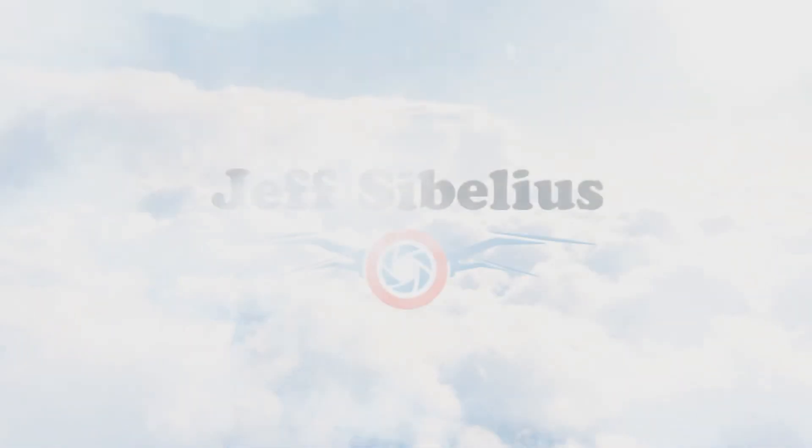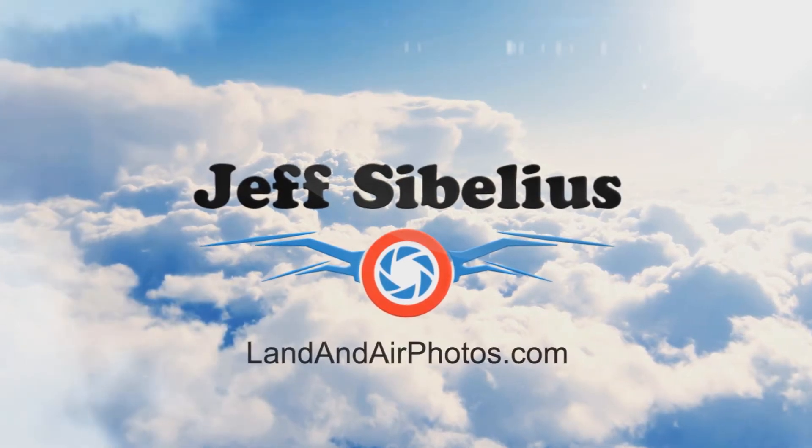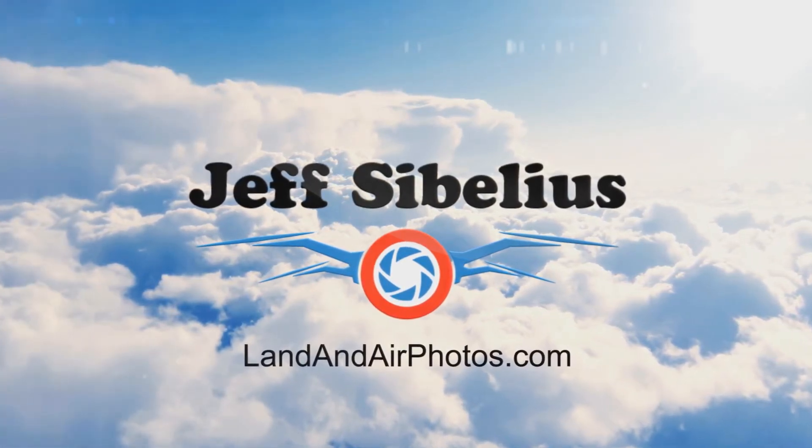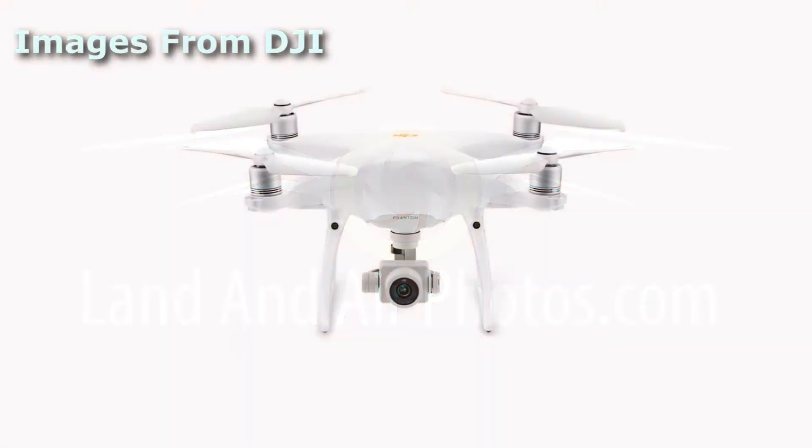Welcome to the latest episode of Drone News from Jeff Sibelius and LandandAirPhotos.com. DJI has announced an updated version of their Phantom 4 Pro drone, called the Phantom 4 Pro Version 2.0.